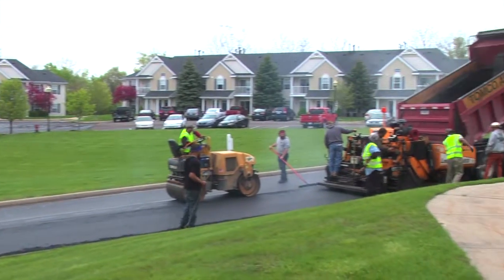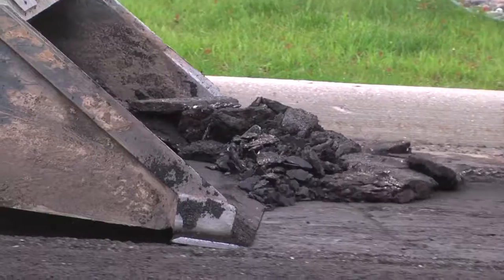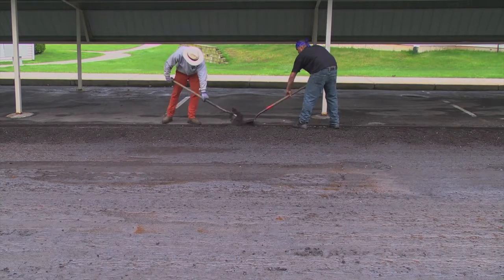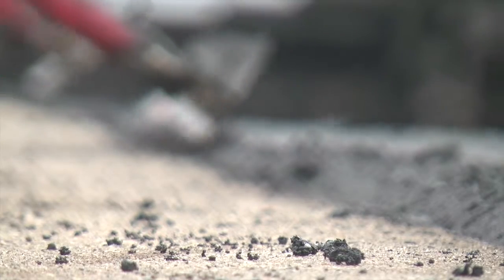Mill and fill patching is cost-effective for large parking lots or apartment complexes. It's a necessary process when your surface course or wearing course has failed and you have potholes developing.